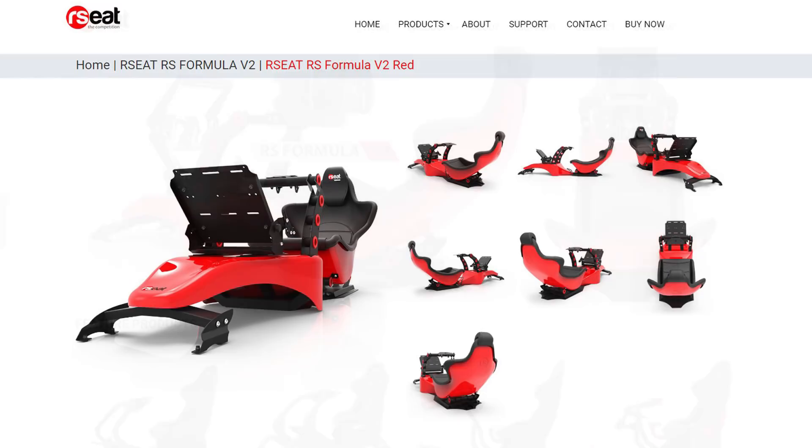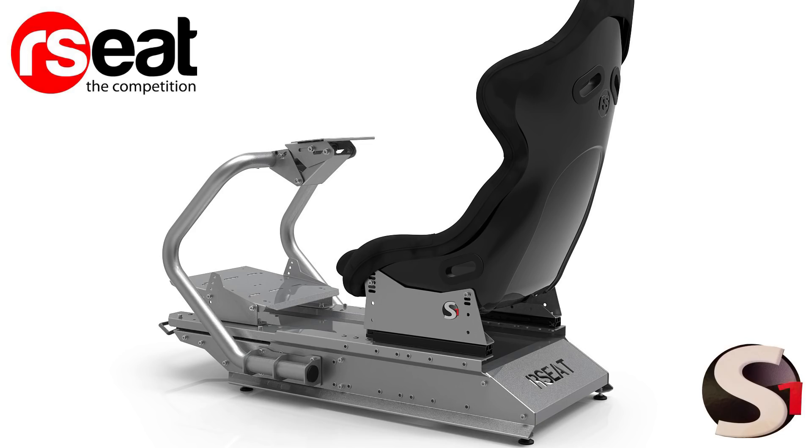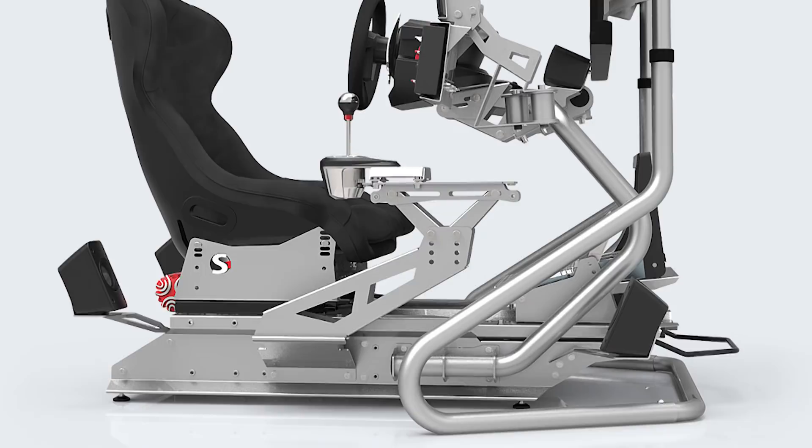The S1 is an all-new design that carries some of the best features from the N1 and the RS1, putting them all together in one package called the S1. The R-Seat S1 chassis is an all-metal racing chassis that combines an elegant look with a highly functional design in a very rigid and comfortable package.